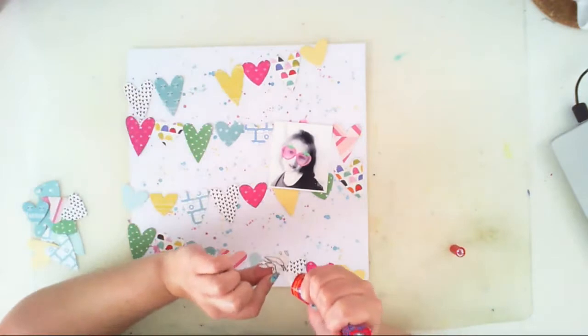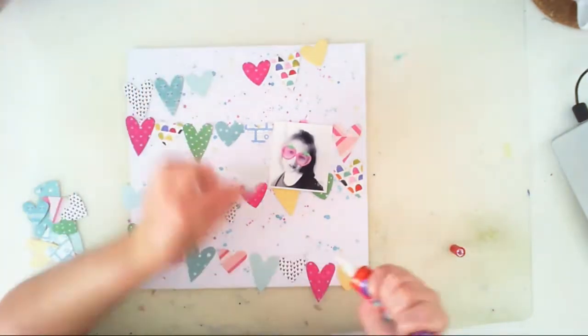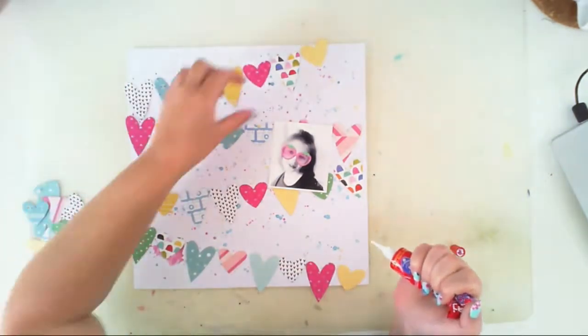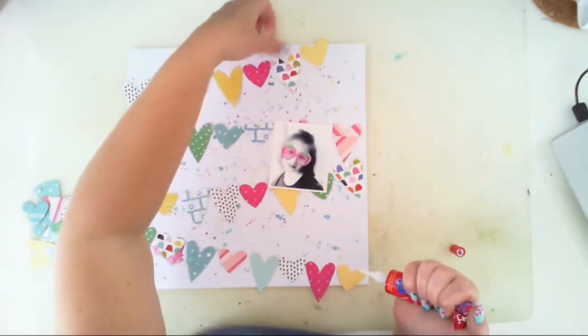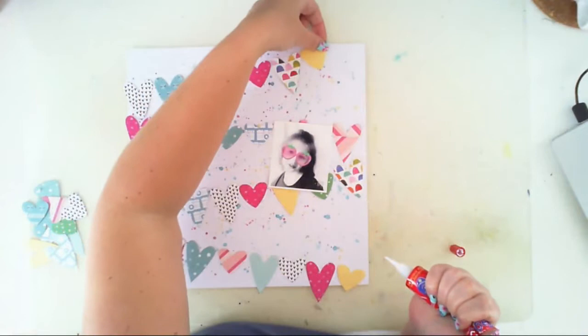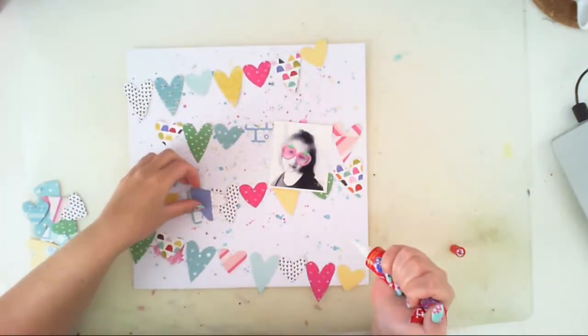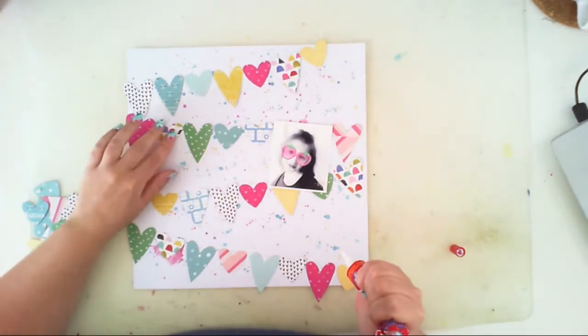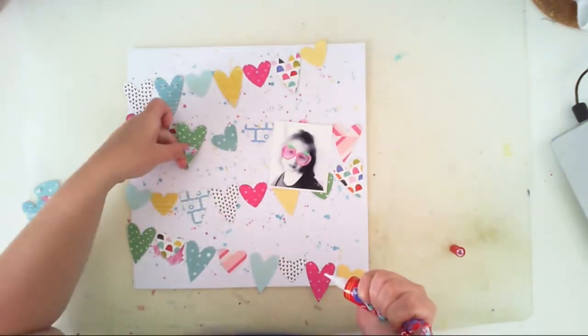I will trim the excess heart pieces from the edges of the cardboard, and now it's time to glue my hearts. I'm only adding a little bit of glue on the upper side of the heart because I will stitch them using my sewing machine and I don't want them to lay flat.